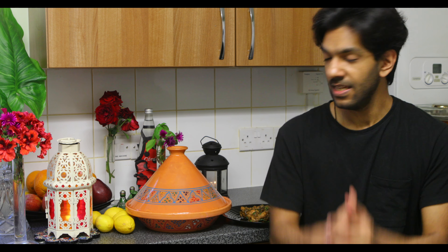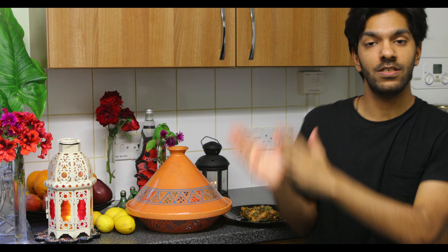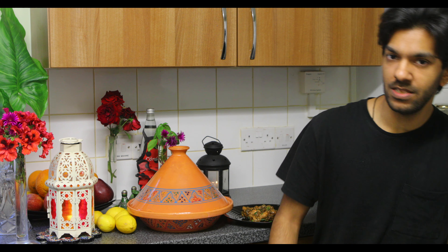He couldn't make it due to COVID, but what we can say right now is that I've got the zira chicken over here. I'm going to do the tasting and then we're going to show you how to make this. So I'm really excited — let's see how it's done.